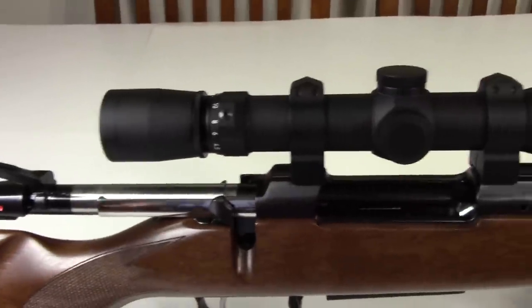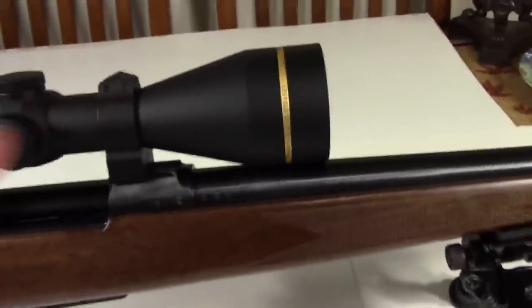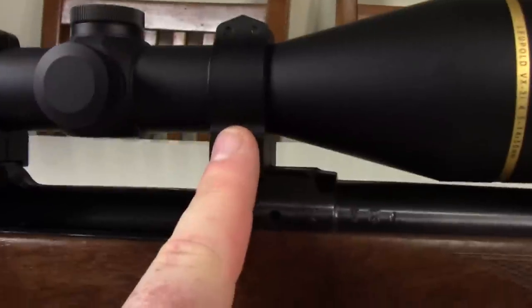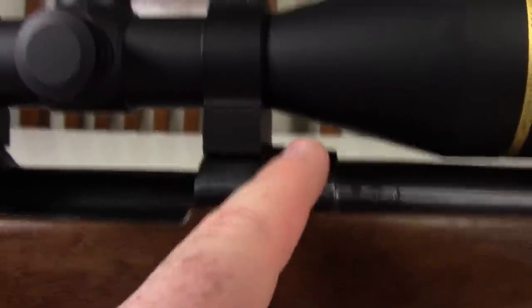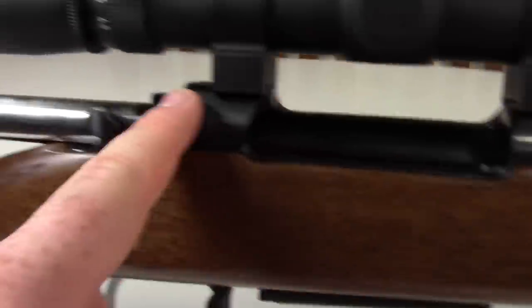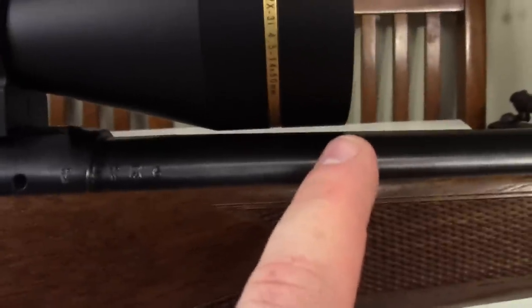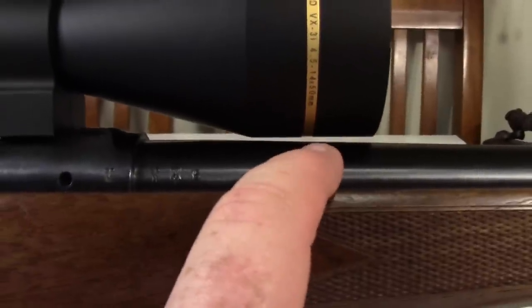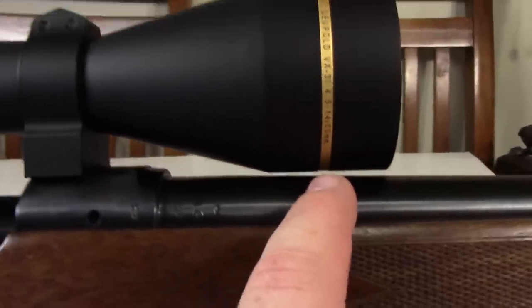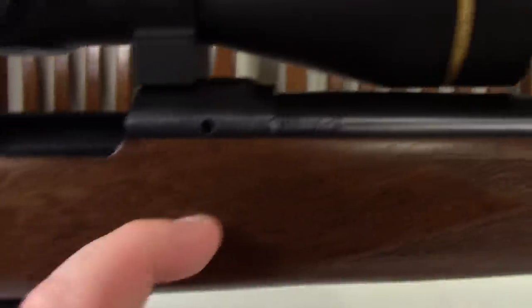I decided to pair this with a Leupold VX3i 4.5-14 with a 50mm objective, 30mm tube. This is using WARN rings — they're medium. The rifle uses a 19mm dovetail. And look at that — that's about as good as you could ever hope for. You want the scope as close as you can get it to the barrel without touching, and with the medium rings on this scope, just achieved it. Perfect.